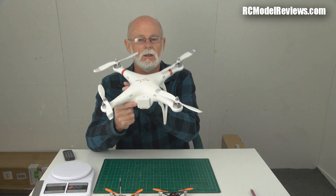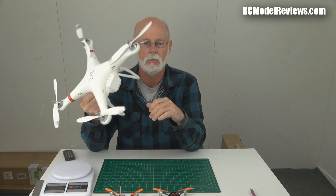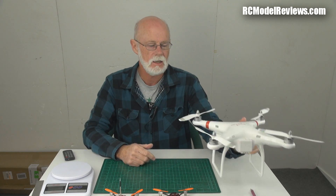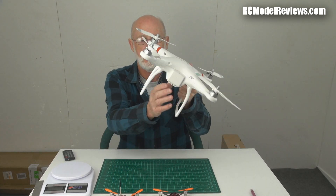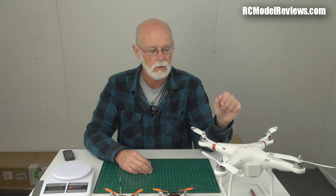Those little quad rotors are fine for flying around and having fun, but if you want to do serious FPV or put a GoPro on for filming, something like the DJI Phantom has been your best option. These have become very popular because they come in a ready-to-go package with the transmitter, aircraft, camera mount — everything. There have been some issues though: reports of these things flying back to China by themselves, and plenty of back-and-forth about software updates.